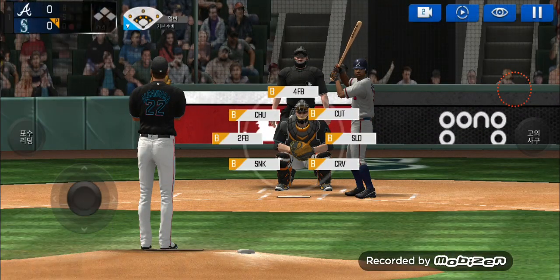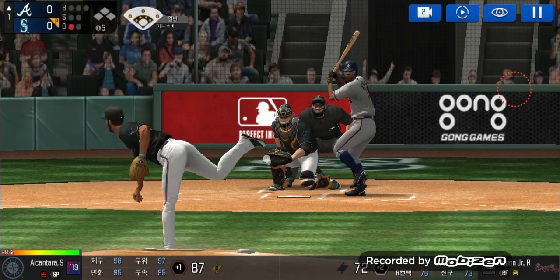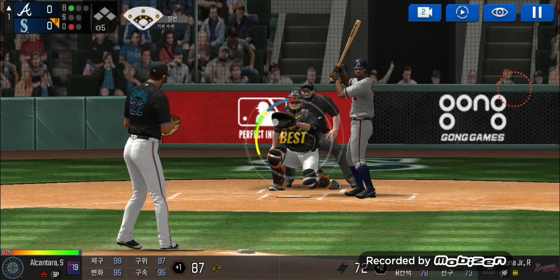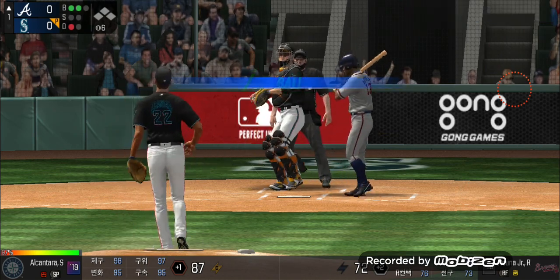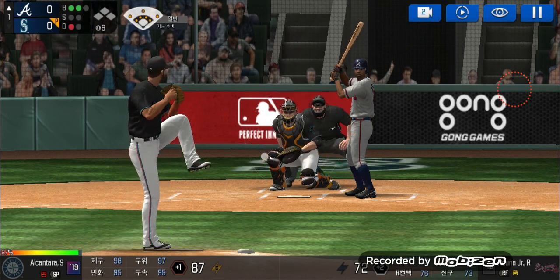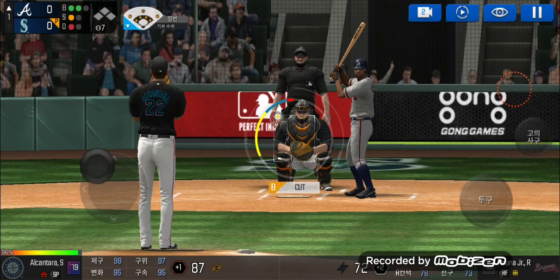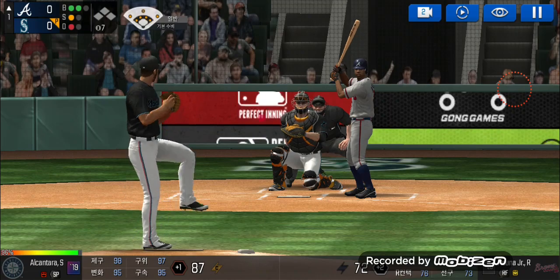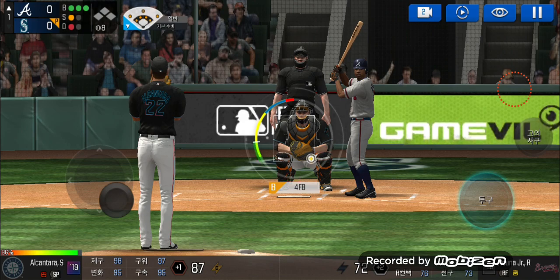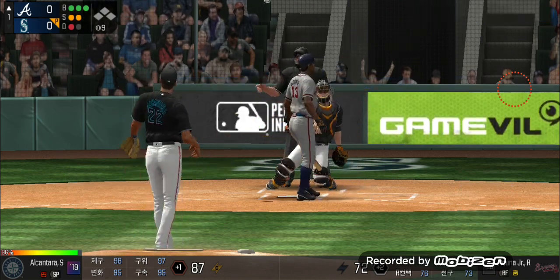The batter's stepping up to the plate. He delivers — batter's got a good eye. Ball one. Here's the wind-up and the pitch — batter's got a good eye. Ball two. He delivers — called strike. Two balls and one strike. Here's the wind-up and the pitch. Ball three; he just held off on that one. Three balls and one strike. He delivers — called strike. Full count.